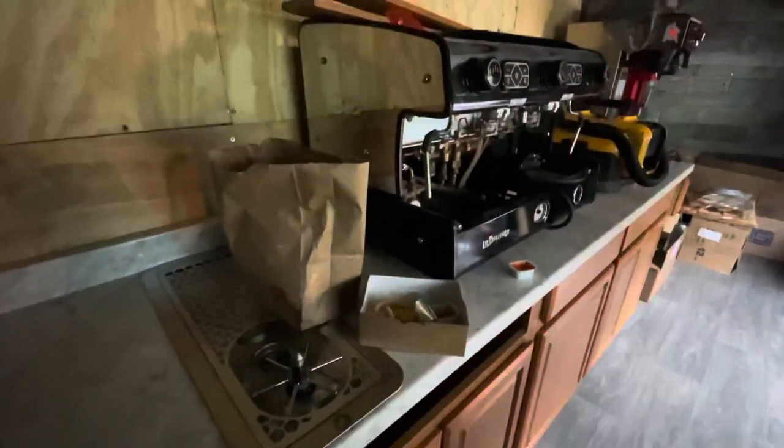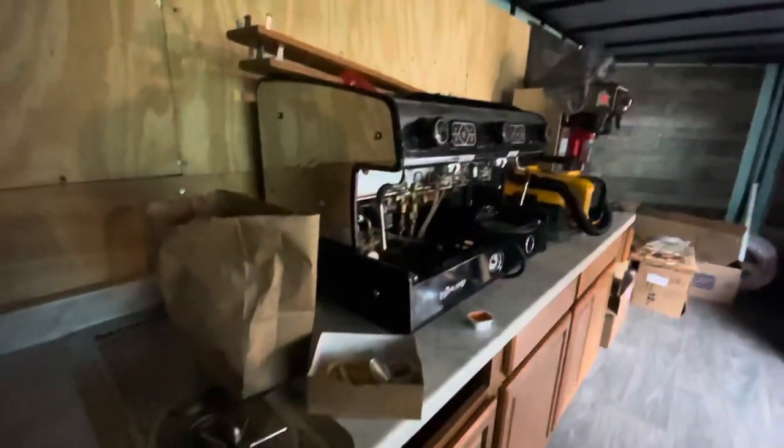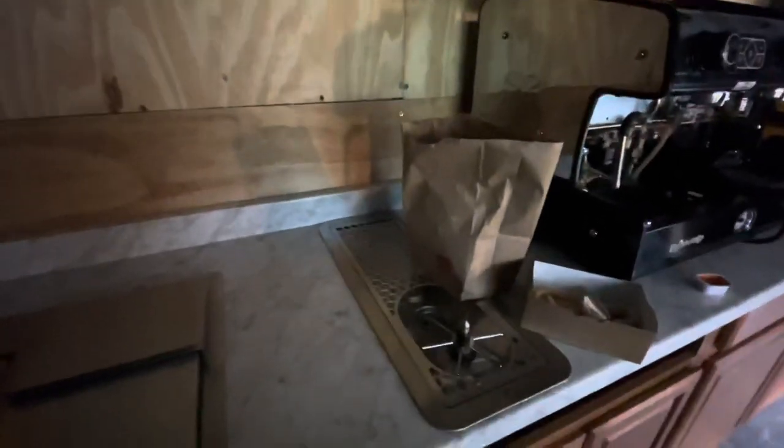If you've watched my previous videos of the coffee truck tour, you probably noticed that there is a lot more spacing in between here, which is really nice. We did take into consideration things we could improve from the coffee truck and bring into the coffee trailer. I'm super excited for how much more space there is to make drinks, because it's very limited on the truck.